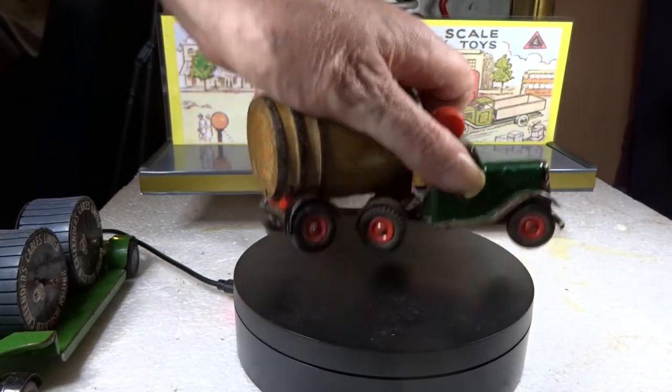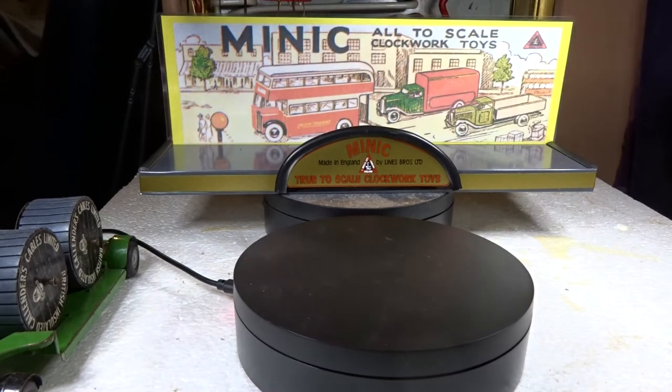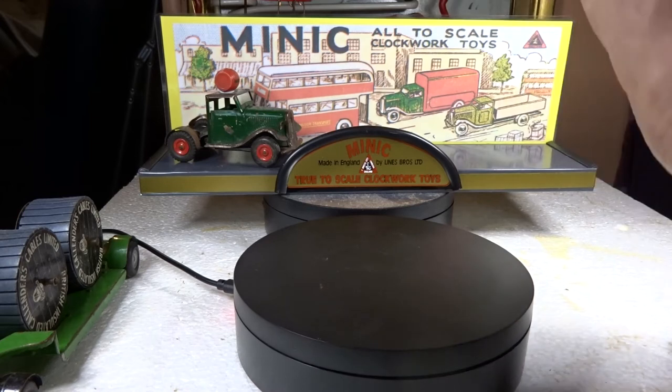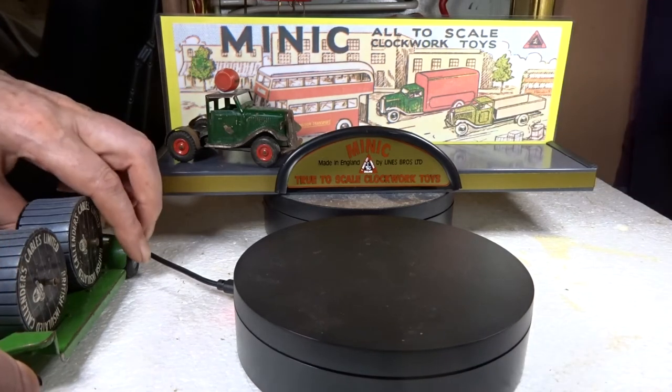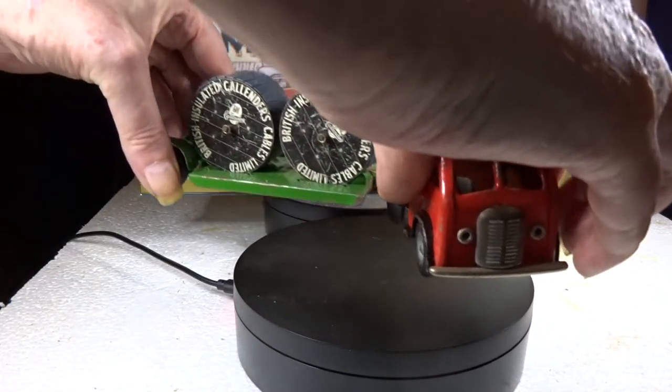In the background here we have this display unit that I purchased. These are actually made to order - made of aluminium - and you can stick the things on there to display them. I'll leave the trailer off for now.